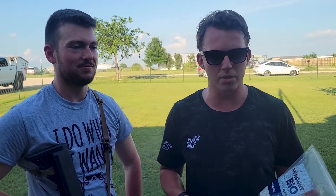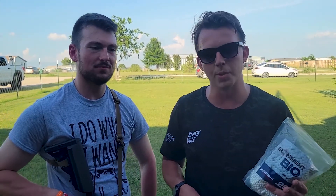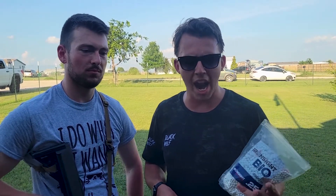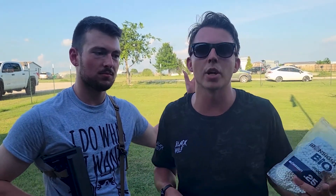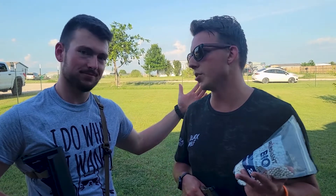Usually we use Elite Force — that's our go-to brand, especially here in the United States. I've heard great things so far. A couple of other people who had their hands on a different bag said it was more accurate than their Elite Force BBs. I have Zach here because he's also an Elite Force BBs aficionado, and he needs to provide a more objective viewpoint.